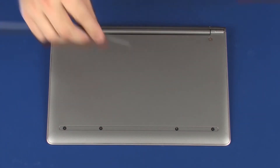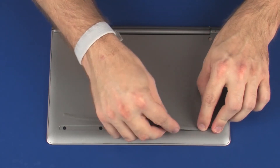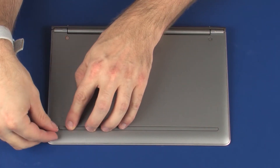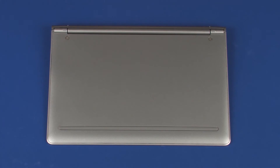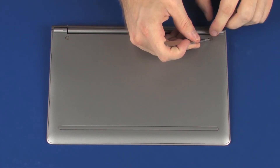Place the rubber foot onto the base enclosure and apply pressure to the length of it to adhere it into position. Replace the two screw covers onto the base enclosure.